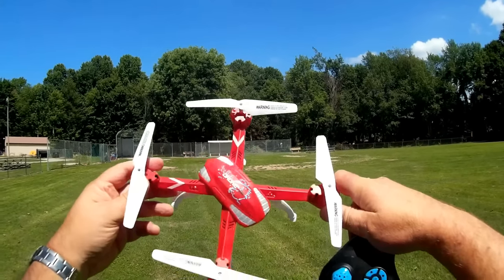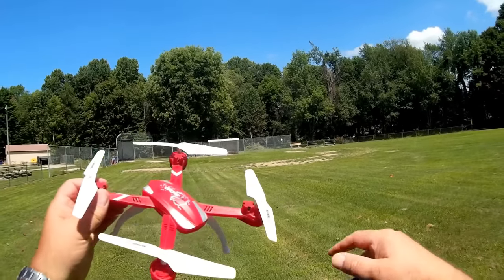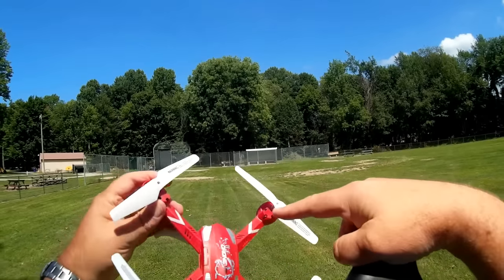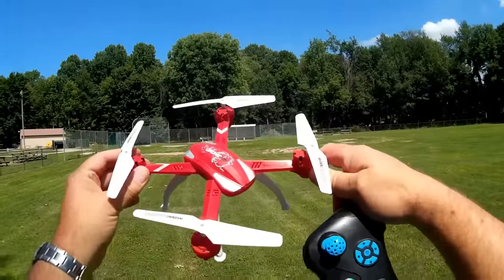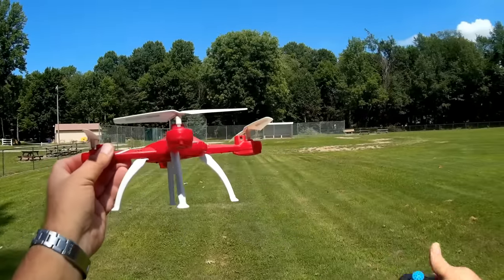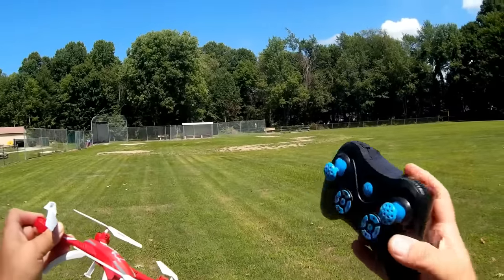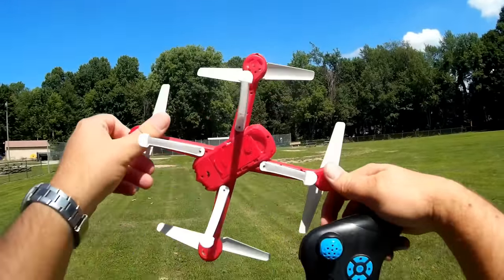When they say waterproof, they mean you can dunk this in water and fish it out of the bottom of a lake later, and if you let it dry out it should still fly, because the circuit board and motors are all protected against water corrosion. So this should be able to fly if you get it stuck in the rain. The controller, however, if it gets stuck in the rain might fail on you, but the quadcopter itself is supposed to be water resistant.